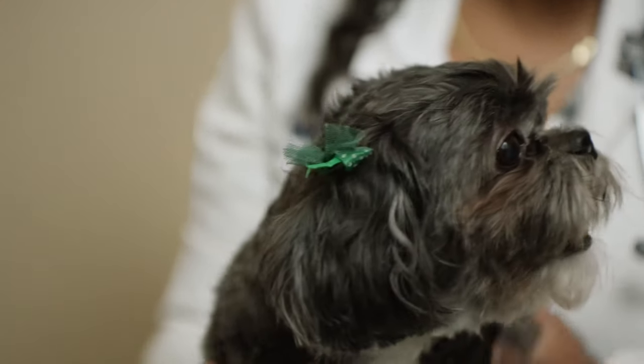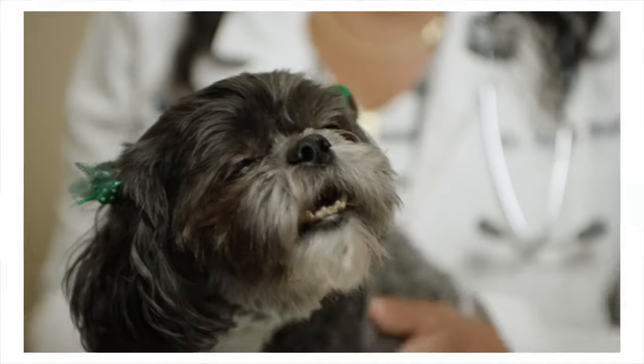Hello, my name is Dr. Waithe and I'm an internal medicine specialist here at BCA. Today we have Izzy. She's an 11-year-old Shih Tzu and she's my personal pet.